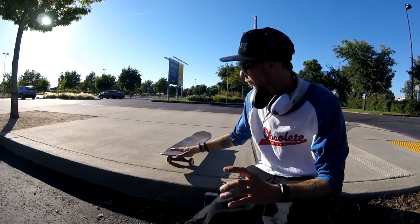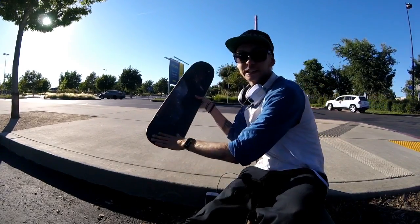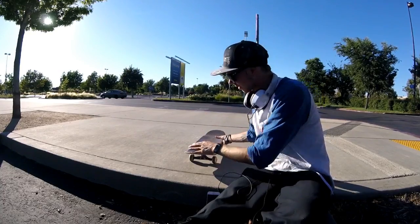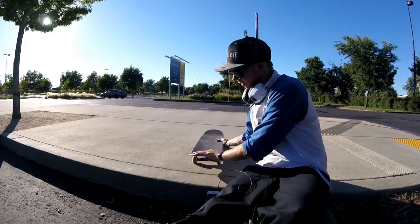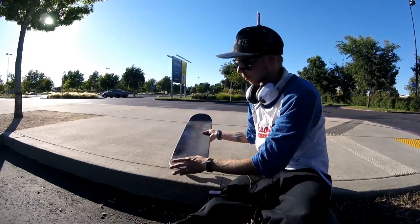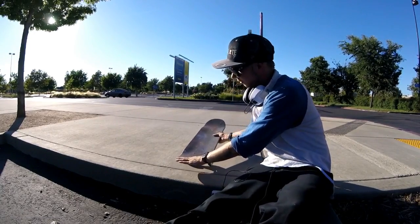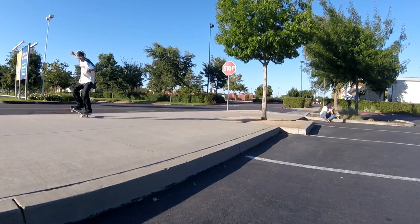One thing you're gonna have to remember is when you do your nose manual and you're doing the nollie flip out, you're not doing an actual nollie and then flipping the board. It's kind of like a Chinese ollie where you nollie pop and your front wheels just bounce off the curb — you're doing your nose manual and you just push and flick at the same time. Unless you really have nollie flips down, 90% of the time you're just gonna push and do that nollie flip out without actually popping it.